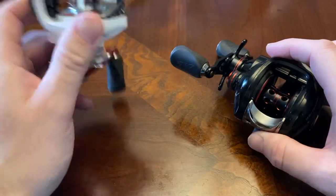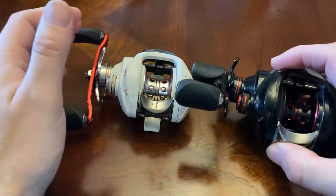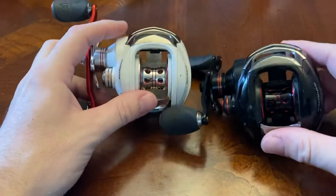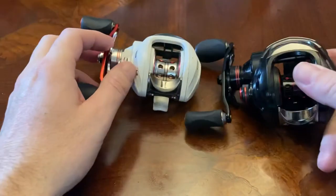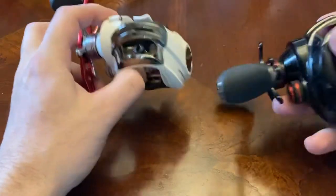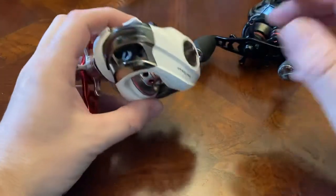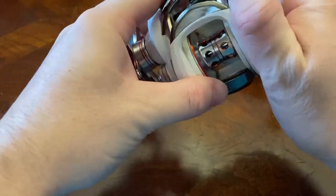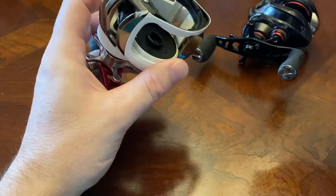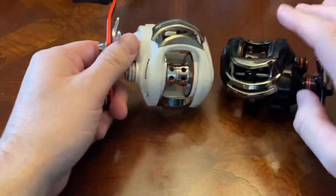The only real problem is that when you pick up another baitcaster later, you realize how low quality these are by comparison. When you have them and you're not getting backlashes and you're having a great time, everything seems great — but when you pick up a quality baitcaster you realize it's a big dump truck that doesn't feel good in hand. The White Max is identical inside: centrifugal brakes, seven discs, same brass gears. These are discontinued now.